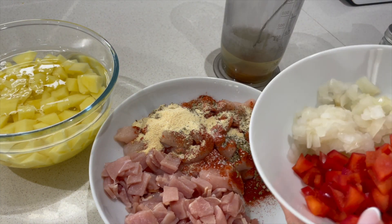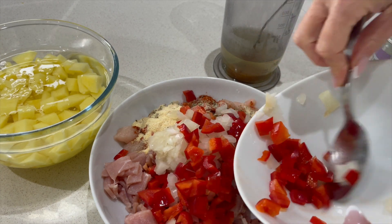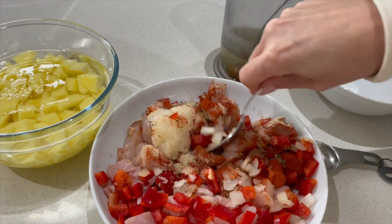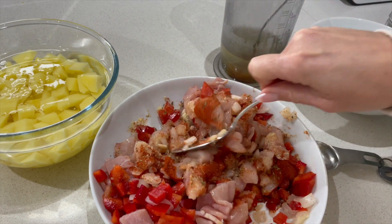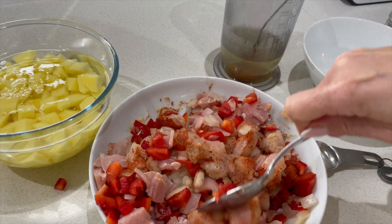The onions and the peppers are going to be cooked together with the bacon and the chicken, so let's put all of that in there. I'm preparing this earlier in the day and then I'm going to cover it with cling film and just let it sit in the fridge, letting those flavours penetrate. Of course you don't have to do it in advance like I'm doing today.